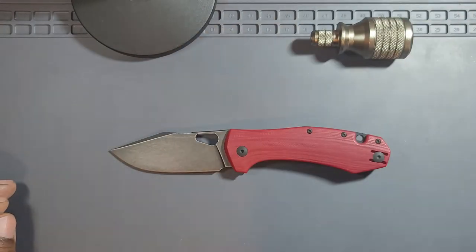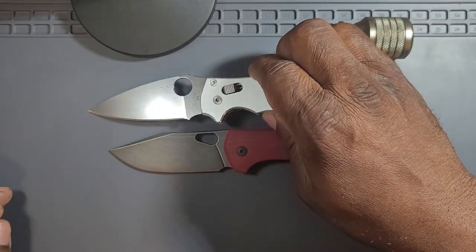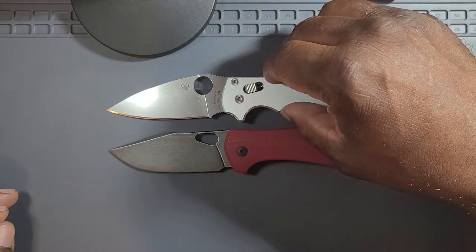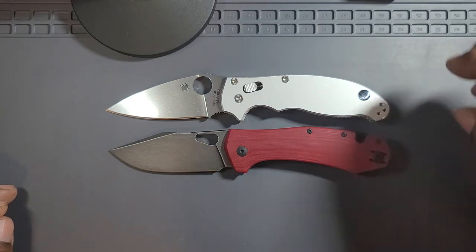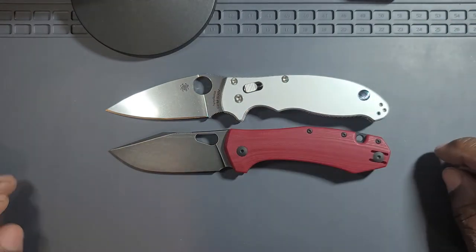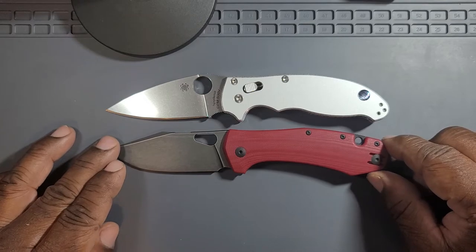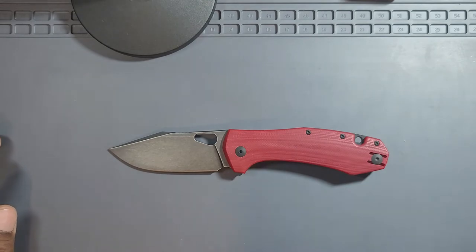Let's do some size comparisons. One of my absolute favorite knives in the world — the Spyderco Manix 2 — which is 8 inches, I think 8.01 or something like that. I'm lining them up at the pivots and you really can't get much closer than that. I think the blade on the Manix 2 is a little longer, but aside from that they're very close in size. Extremely close. That's probably one of the reasons why I like it so much.